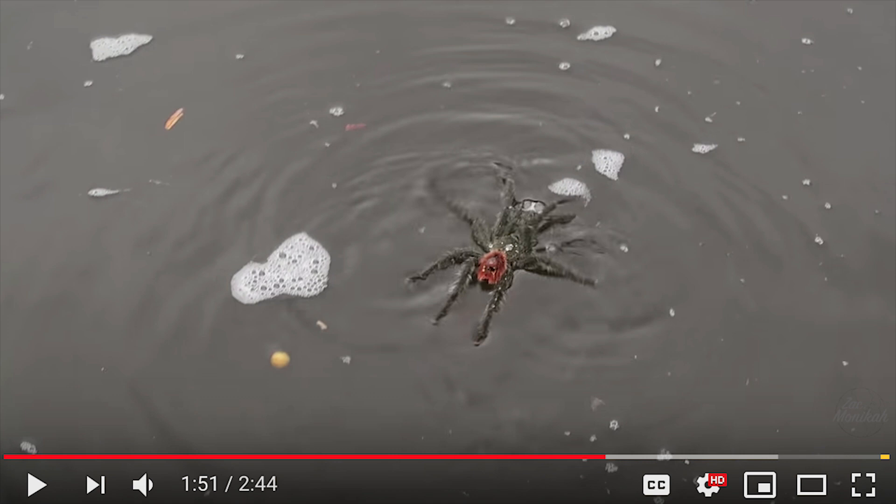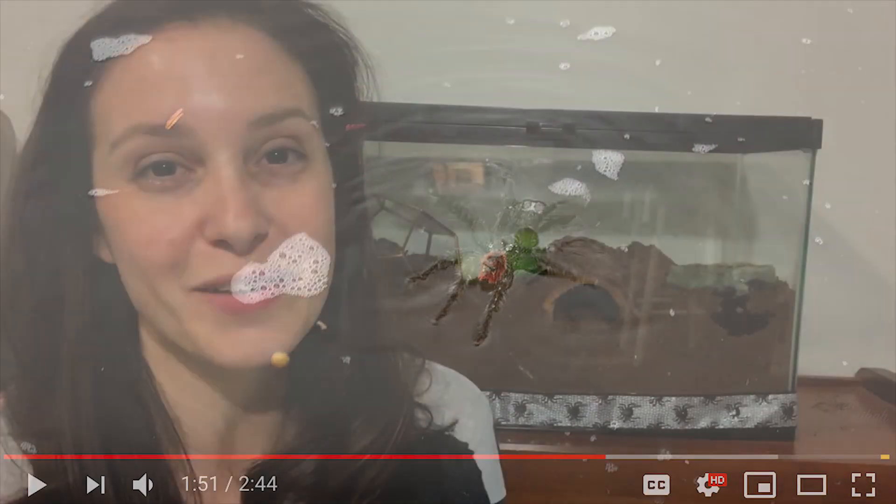Other tarantulas may also be able to swim. The H. gigas has been the only known tarantula to actually stay submerged underwater, but there have been other videos where a tarantula is caught doing a spider paddle across a large body of water. Not too long ago in Texas, a tarantula went viral for footage of it swimming across a small body of water doing a spider paddle type thing, so it's not just the H. gigas.